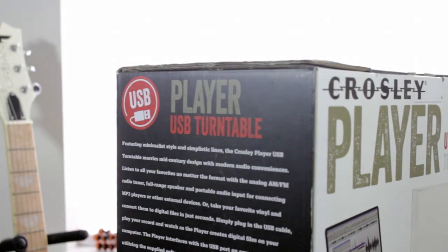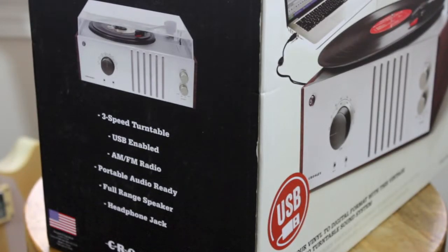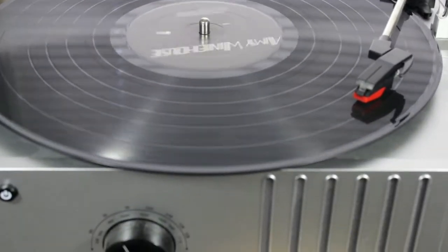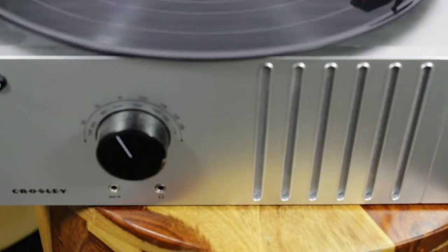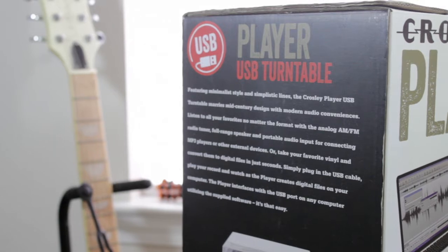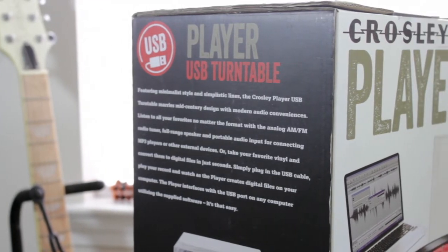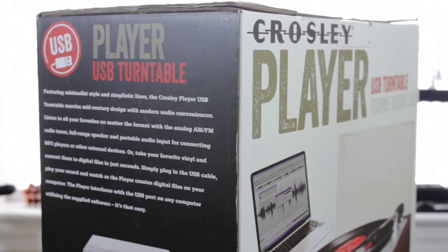Overall, this is a step up from an entry level player — it's not the best but it's not the worst either. The three speeds allow you to play most records; however, be careful as this player has been known on occasion to scratch a few records. With features like the aux port, USB capability, and the sound ports, this player definitely holds its own. I'd like to know what you guys think — have you heard anything from this player? Did you like it? Did you hate it? Leave a comment down below.